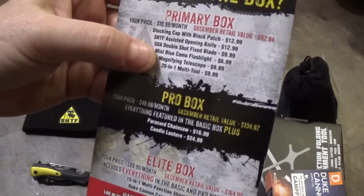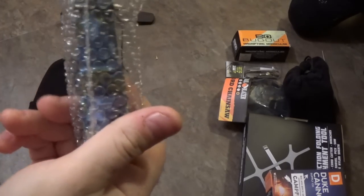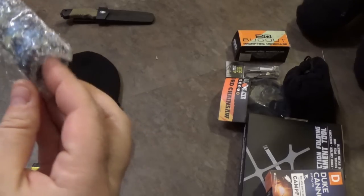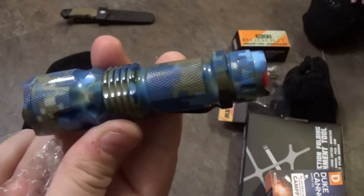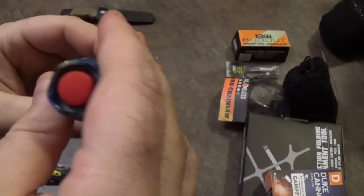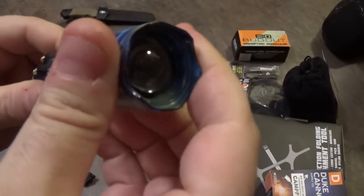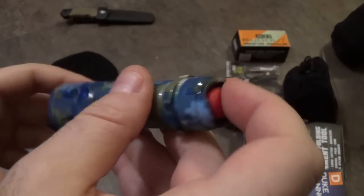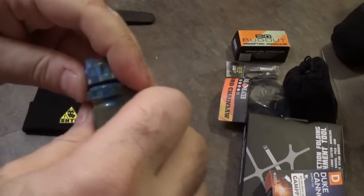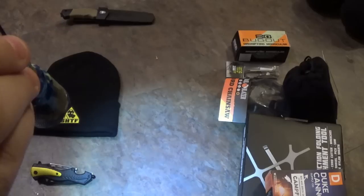Next, we've got the mini blue camo flashlight with an MSRP of $6.99. It's all aluminum, and it's got a zoom. I'm predicting we've got three modes — bright, low, and flash — all controlled by the on-off switch. That's what I'm guessing. Single AA operation. One AA battery installed, and we've got three modes confirmed.